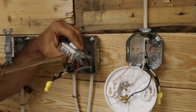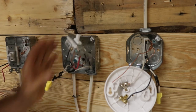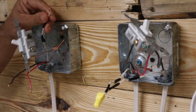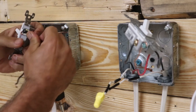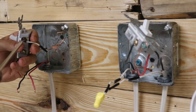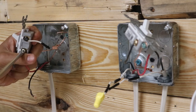That black wire goes to the other gold traveler screw, and the ground wire is attached to the ground screw. In the last box, the hot wire — which is your re-identified white — goes to your common screw. The common screw is black and labeled 'common' right on the switch. The next wire is your red traveler wire.